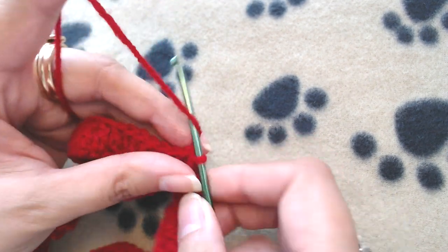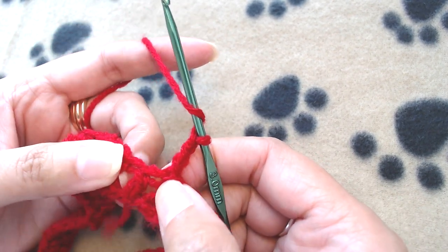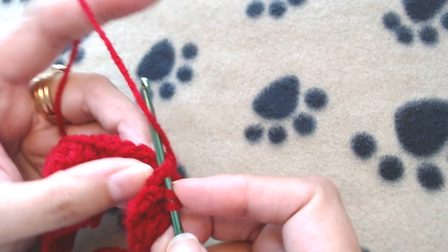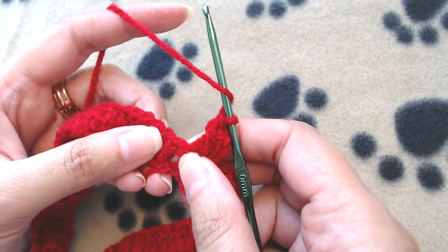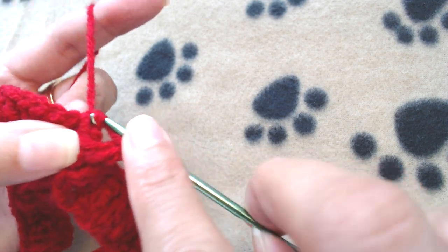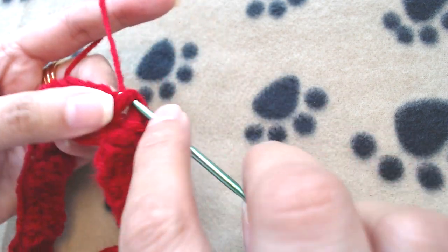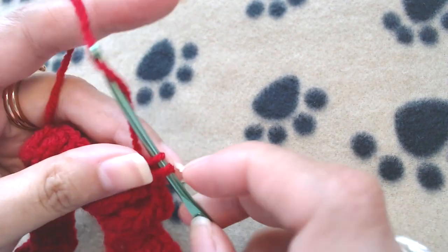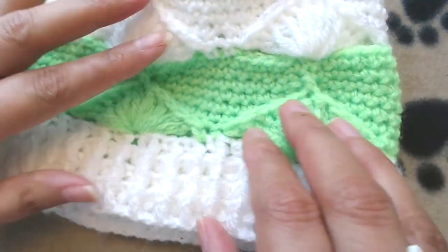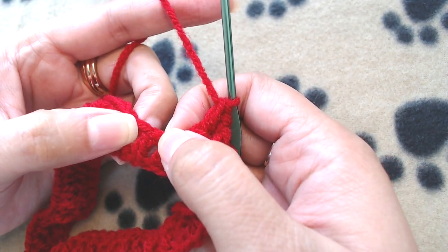Chain 3 — 1, 2, 3 — again it does not count as our first double crochet. I'm going to make one front post double crochet into the first stitch, and then one back post double crochet into the next. This front post and back post double crochet pattern will create the ribbing at the bottom. Repeat: one front post DC, then one back post DC, all the way to the end.